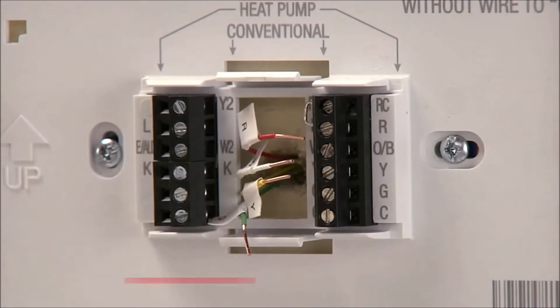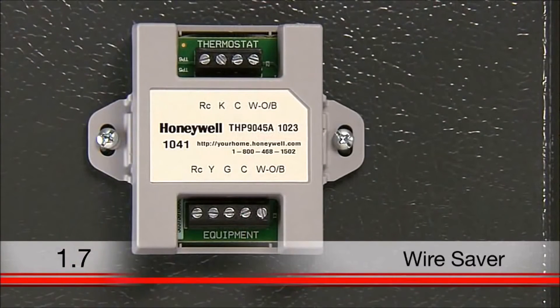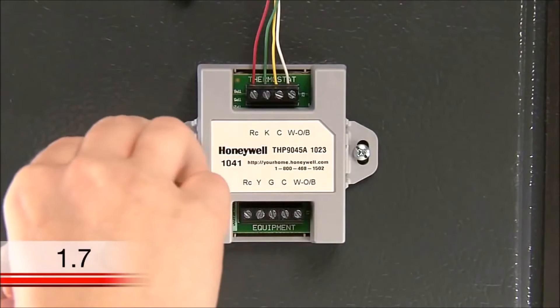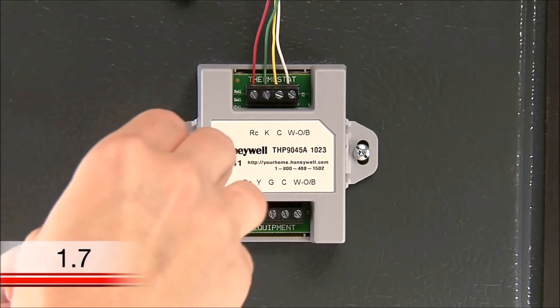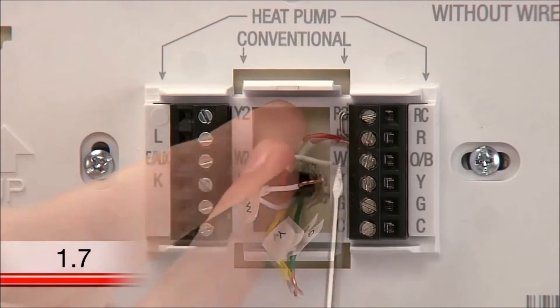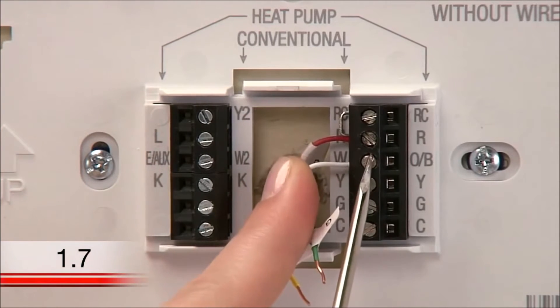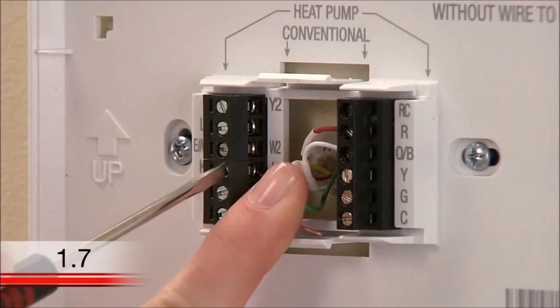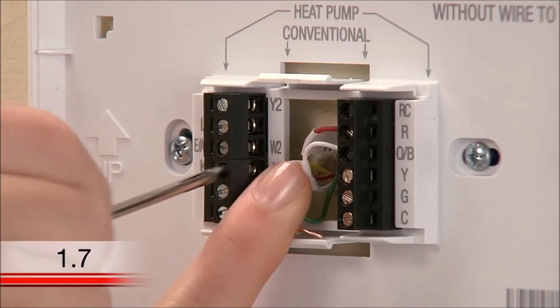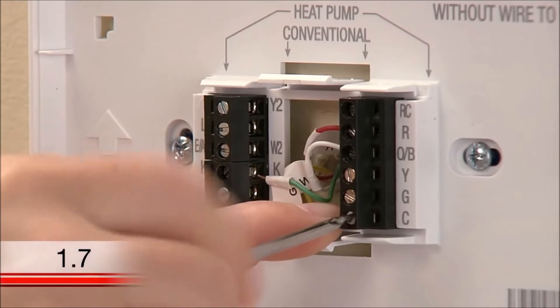Because you don't have a C wire, you need to use a device called a wire saver to provide the required power to your thermostat. The wire saver is installed at your heating and cooling system's terminal block. At your wall plate, connect the wires labeled R and W to their corresponding terminals. Then connect the wire labeled G to the terminal labeled K, and the wire labeled Y to the terminal labeled C.